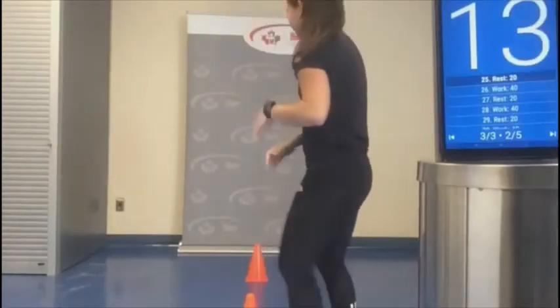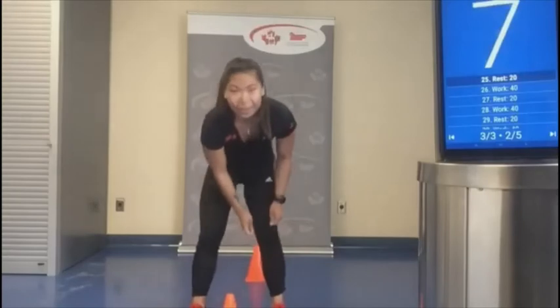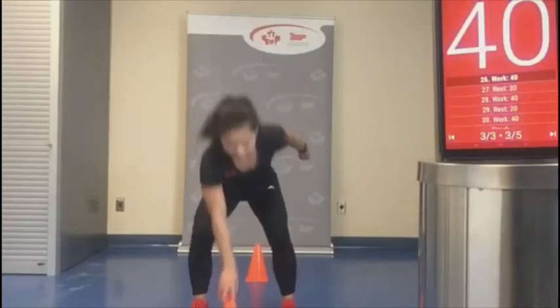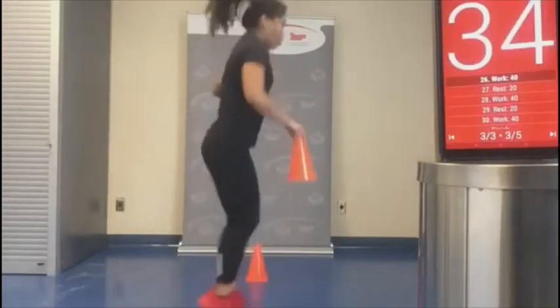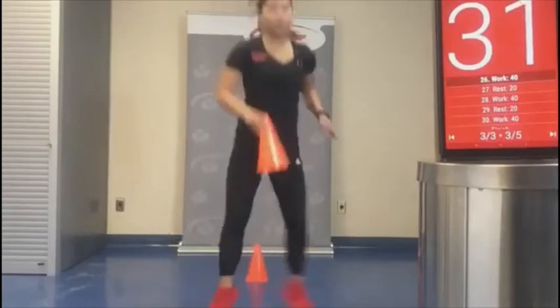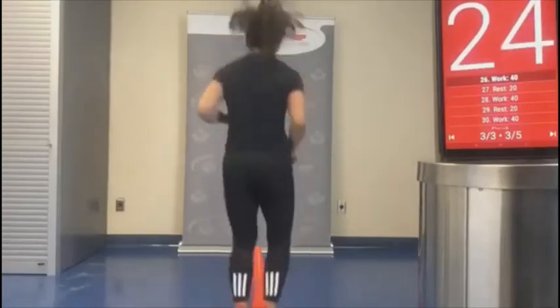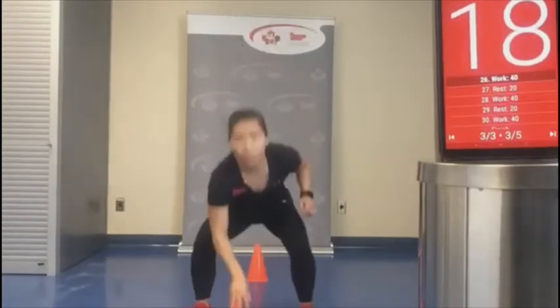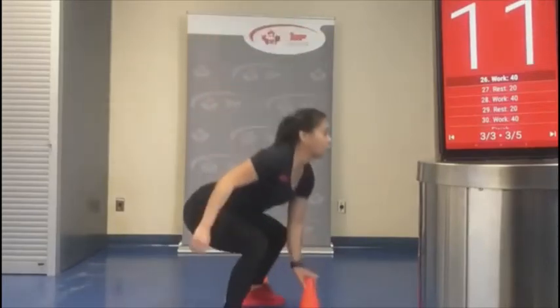Drop squats — have our one pylon ready to go. Always landing with a bent knee, nice and gentle. Pretend you have renters living downstairs if you don't want to get in trouble — nice and light! Switch hands if you'd like, and try to look forward.